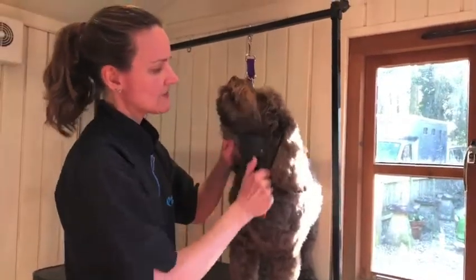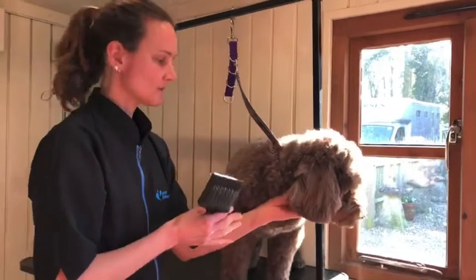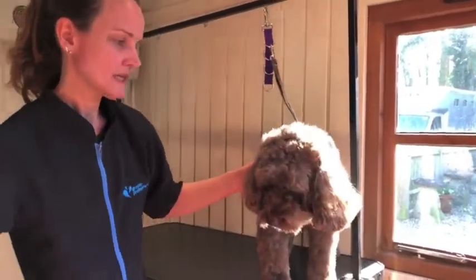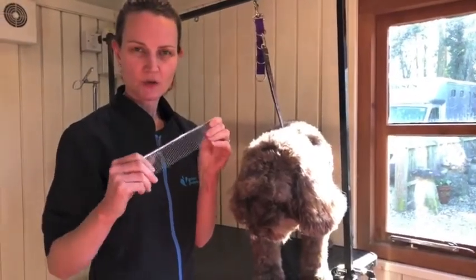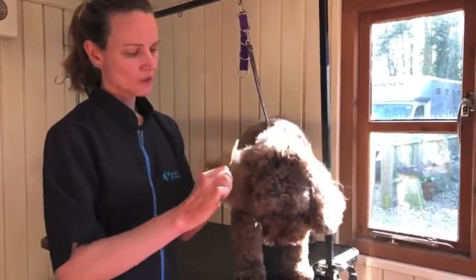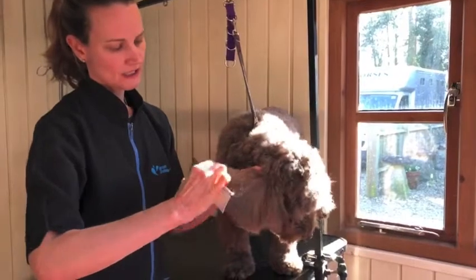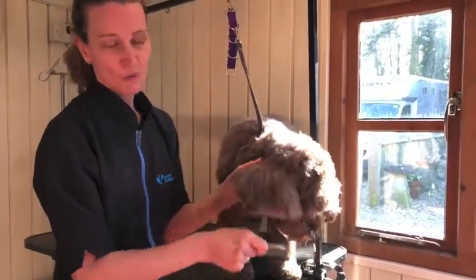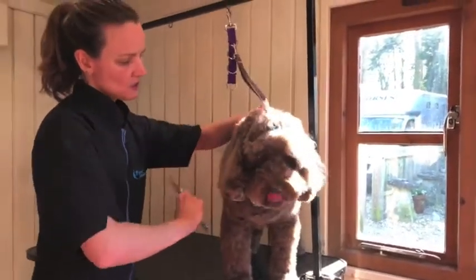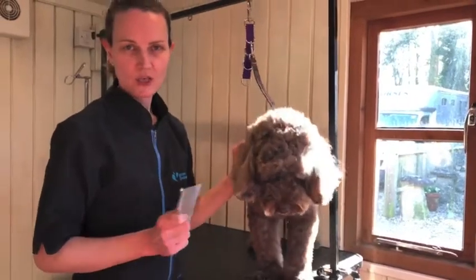For any area he doesn't like, do it a little bit and then stop — maybe give him a treat, give him some praise. If he's really not happy, move on to another area and come back to it. Once you're confident he's knot-free, you need a metal comb — a really good solid sturdy metal comb that's not going to bend. Run it through the hair all over, making sure there's no snagging, no knots. You've got to get it right to the skin to make sure there are no knots close to the skin, which is where they tend to start. Once they're there they just get worse and worse, and that's when your dog has to be clipped off. If there are any knots, go back over with the slicker brush.